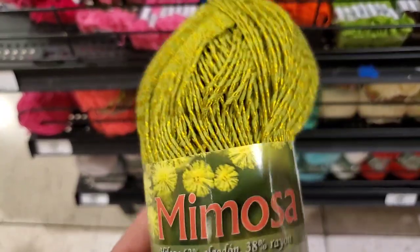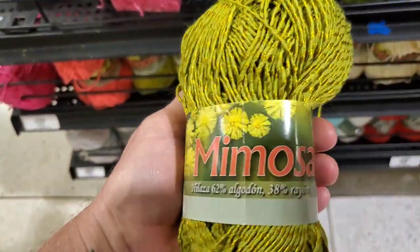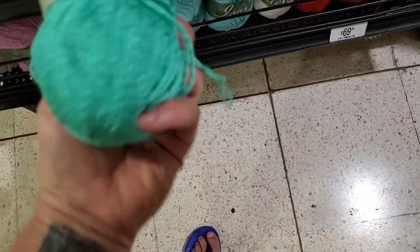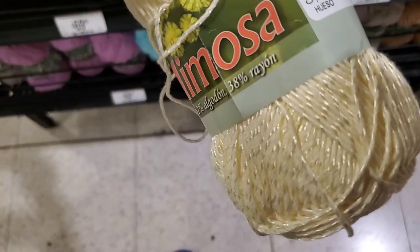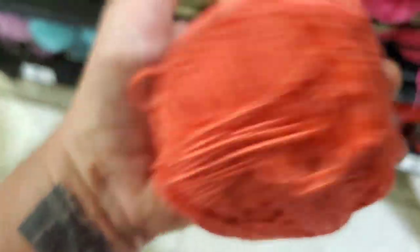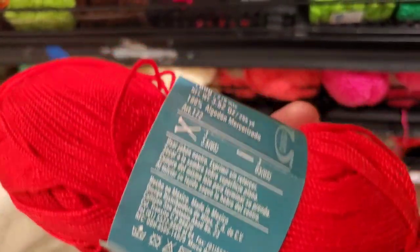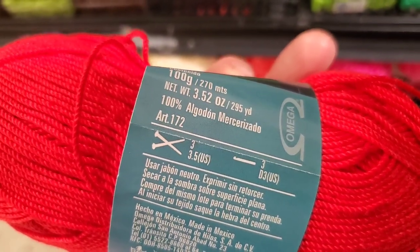Their word for lime or lemon — 'limon' — is a bit different from what you'd expect, but it's pretty with that sparkly going through it too. We've got jade. There's coral. More of the pink — let's see, 'azuela.' And look at the size of that hook you'd be using — 3.5 US.